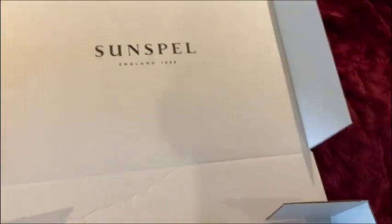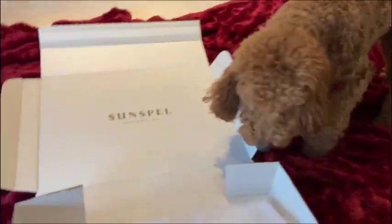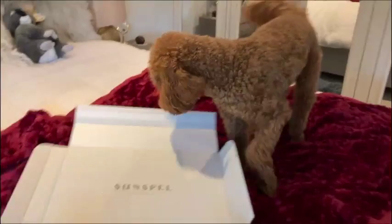Hello, welcome back. I'm Pete Brooker and I'm going to give you a little unboxing video of the Sunspell Sea Island Cotton Shirt from the Ian Fleming Collection that was kindly forwarded to me by the team at Sunspell. They didn't send it to me to review — they just said, here you go, let me know what you think of this. And here's what I think of it.